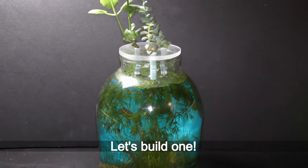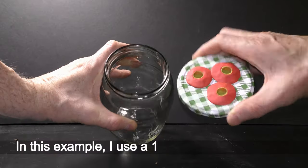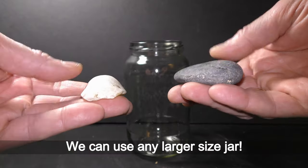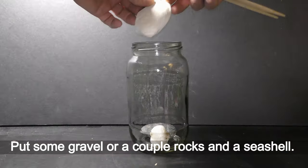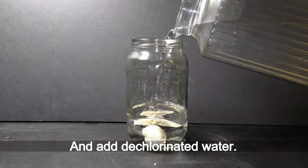Let's build one. In this example I use a 1-liter glass jar with a lid — we can use any larger sized jar. Put in some gravel, a couple of rocks, and a seashell, then add dechlorinated water.